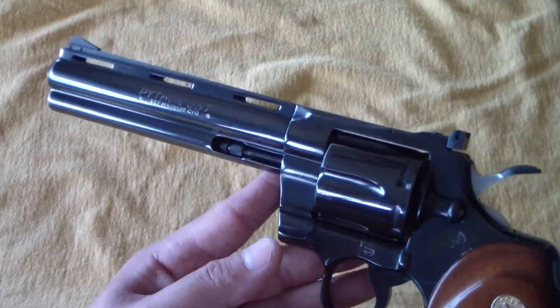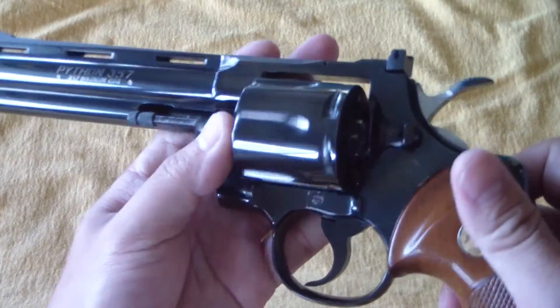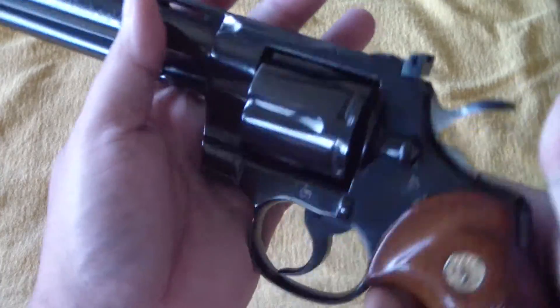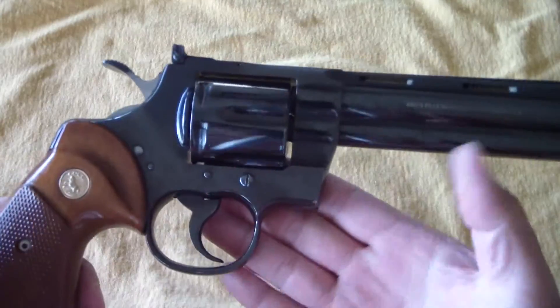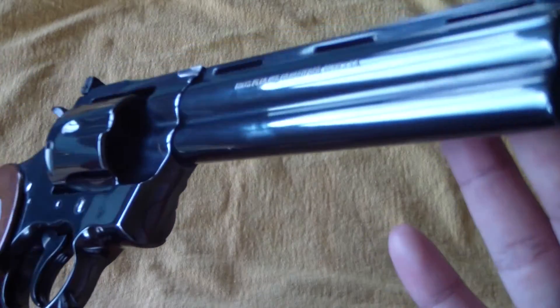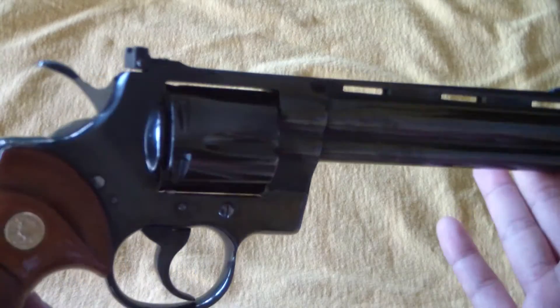These things are just absolutely amazing. The action, everything on it — if you can hear, the things just run like a clock. There is no action that feels like this Python. These things are gorgeous and amazing, they just work like a clock.